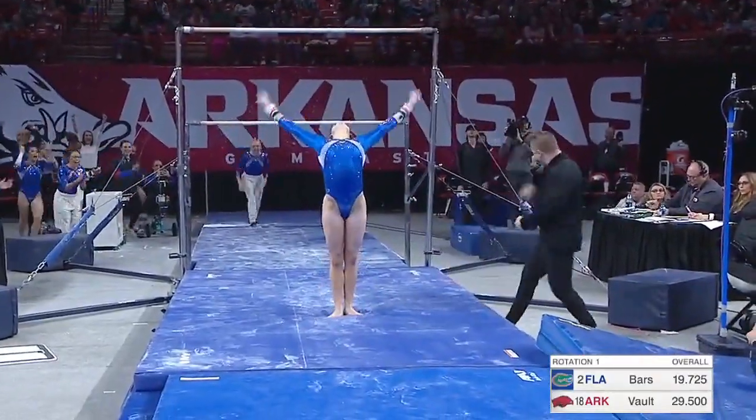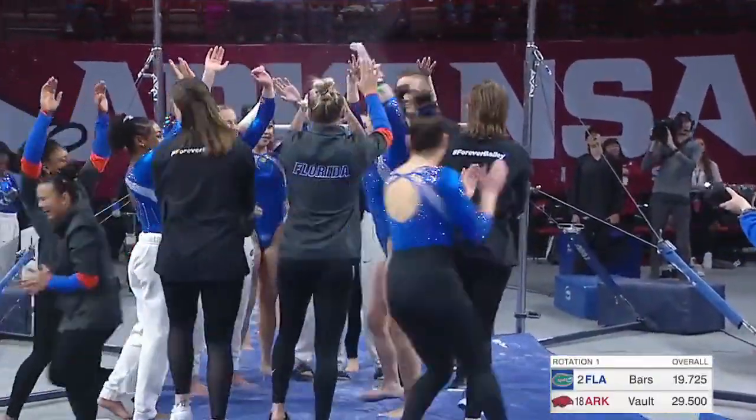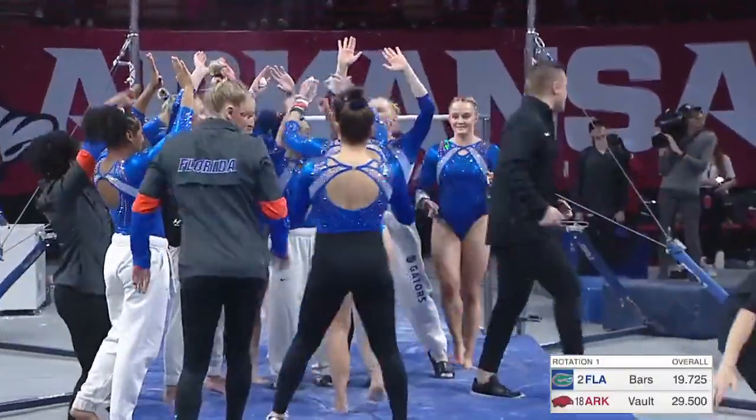Full-out dismount. I think that was a stick — her left foot looked like it moved the slightest bit. I'm being a little picky, but that was a great routine.